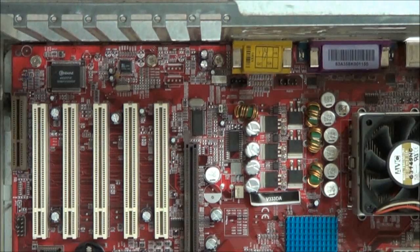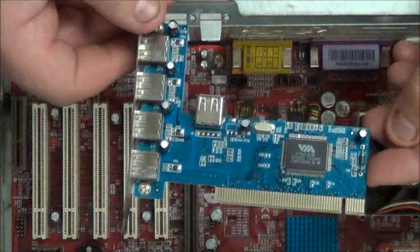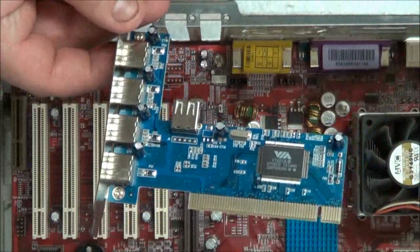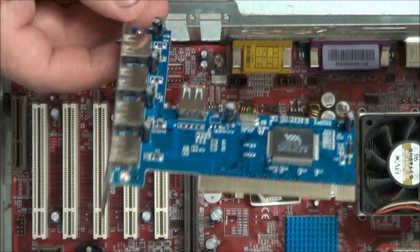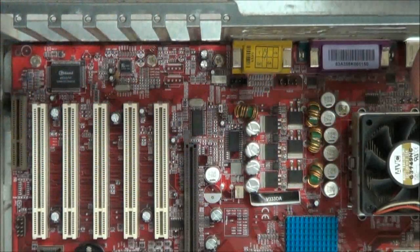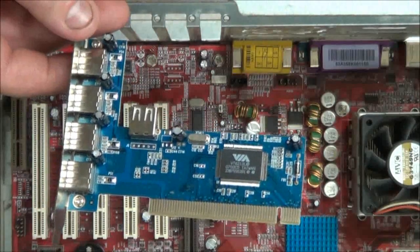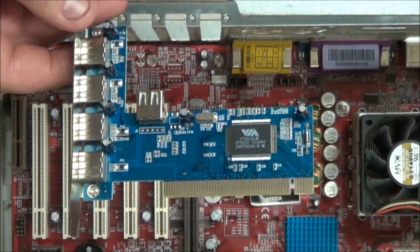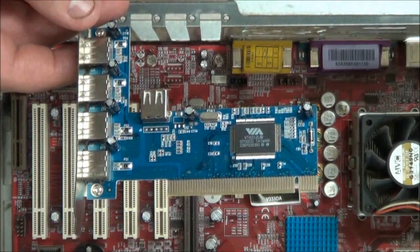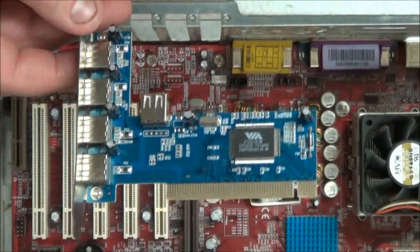If you run out of USB ports, you can also expand and add more ports by just using what's called an expansion card. An expansion card is exactly what the name implies — it allows you to expand your motherboard's capabilities. For example, this one here is a 2.0, while the motherboard is only a 1.1, so to upgrade I can add one of these and now have USB 2.0 capabilities. There is also a USB 3.0 version, which I'll go into in detail in another video.